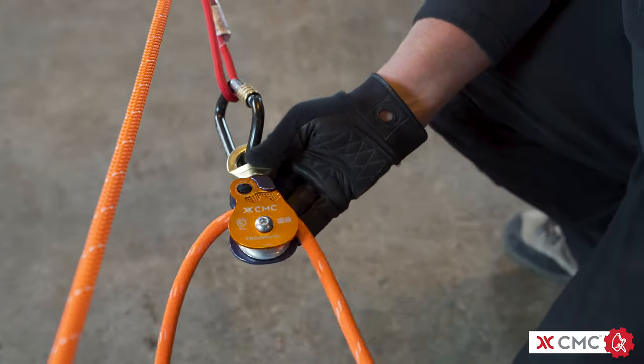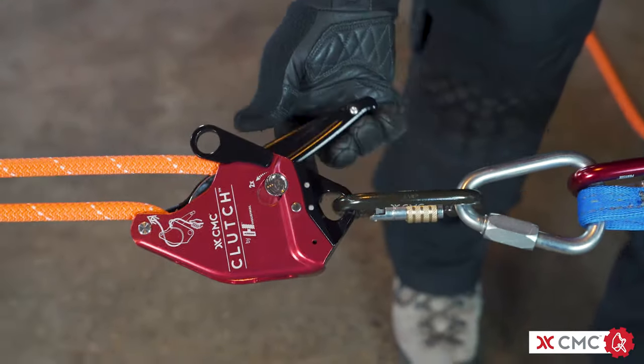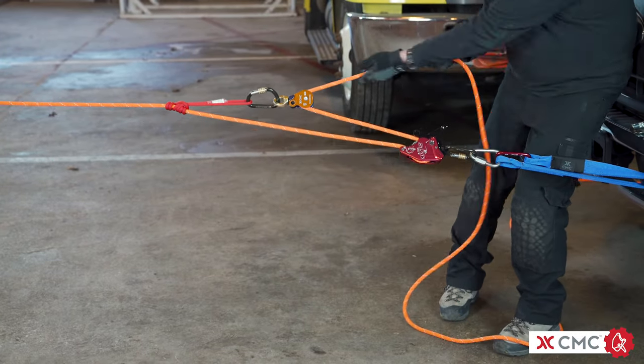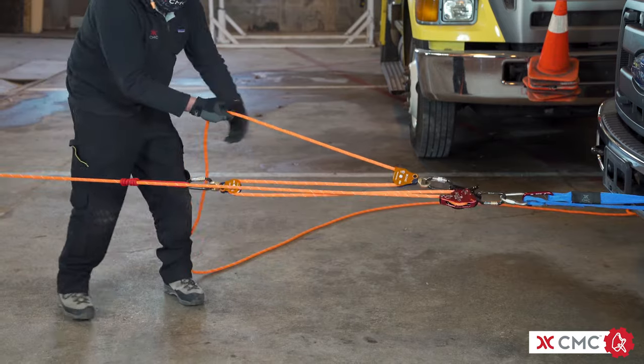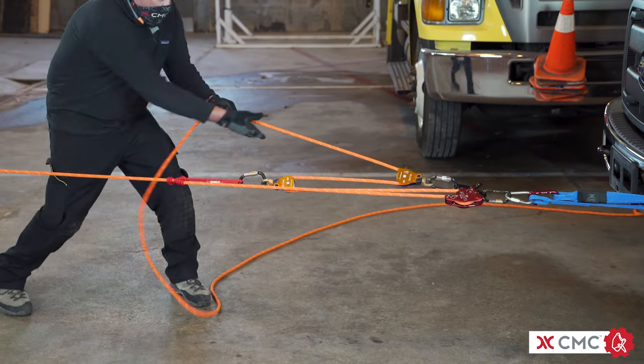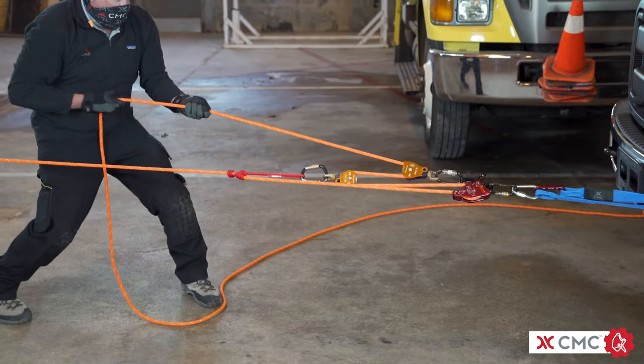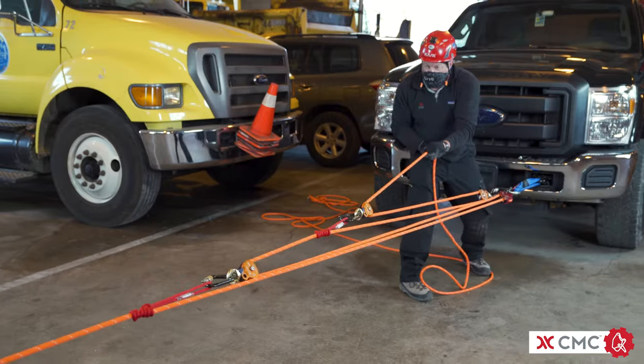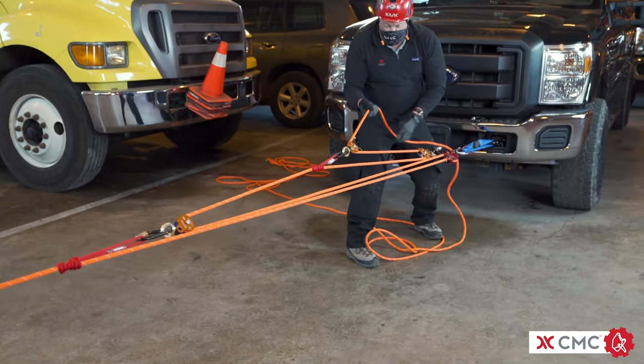In this CMC Fundamentals video, we will be building several different types of mechanical advantage or MA systems using the CMC clutch by Harkin Industrial. The clutch will serve as both the fixed pulley and as the progress capture device in all the MA systems shown in this video. The only pulleys that are going to generate any mechanical advantage in a system are the pulleys that move.